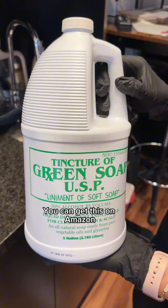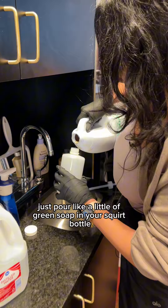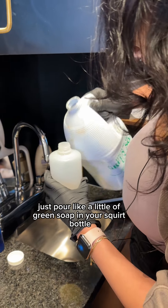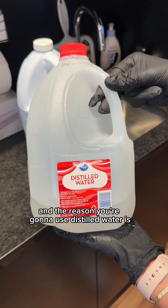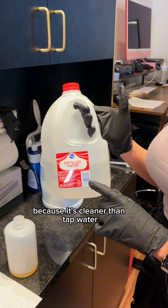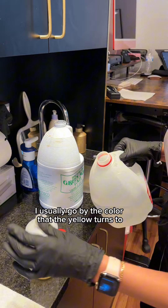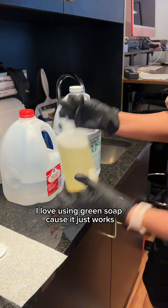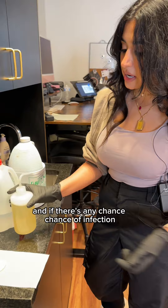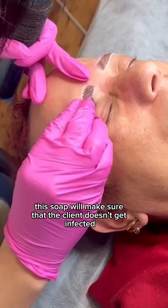We have green soap — you can get this on Amazon. Just pour a little green soap in your squirt bottle, about this much. Get distilled water; the reason you use distilled water is because it's cleaner than tap water. Pour it on top. I usually go by the color — when the yellow turns to about this color. I love using green soap because it just works, and if there's any chance of infection, this soap will make sure that the client doesn't get infected.